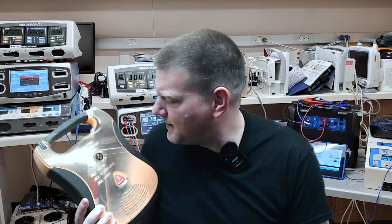Have you ever wondered what's going on inside an AED? I know I've been pretty curious myself. Let's go ahead and take a look.